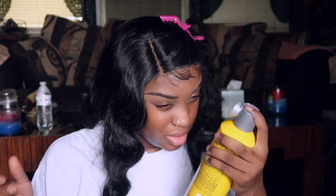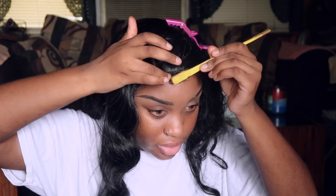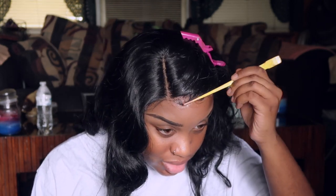Now I'm going in with my Got2b Ultra Glued Invisible Invincible Styling Gel. I'm going to spray a little bit of Got2b and mix it in there as well. Then we're going to take our edge brush and sweep these into place. Now let us get into formation. Some days they swoop perfect to perfection, other days no.